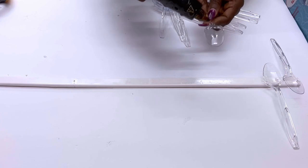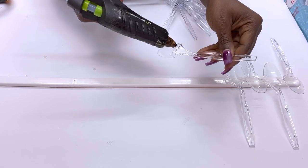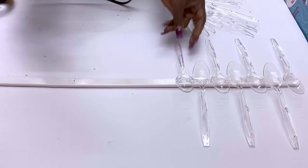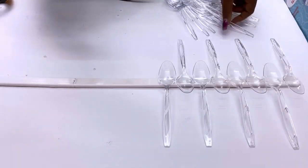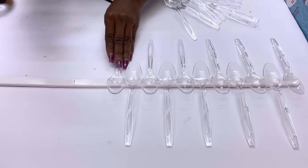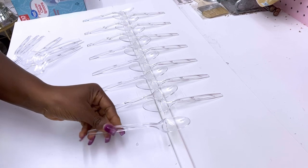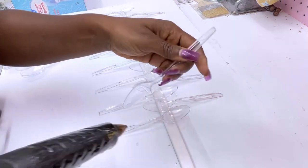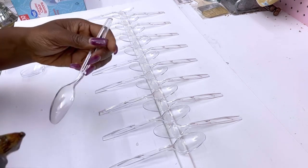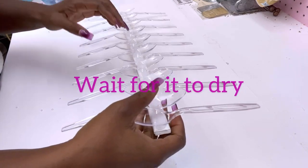Like I said earlier, if you don't have PVC strips you can also use thin wooden strips that have been cut down to size. I'm gluing on the spoons in this pattern, and then after I'm done I'm going to be gluing more spoons using the same pattern but at a different length. I waited for it to dry for a bit and then I flipped it over and added more spoons.